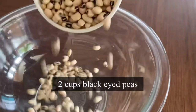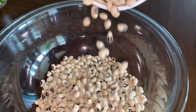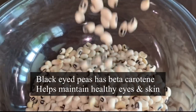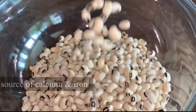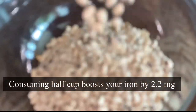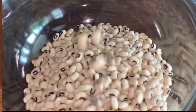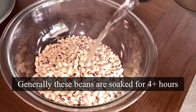For this recipe I'm taking two cups of black eyed peas. Did you know that black eyed peas contain an impressive amount of vitamin A, which supports eye and skin health? They also help boost your iron — just half a cup of these beans will boost your iron by 2.2 milligrams.